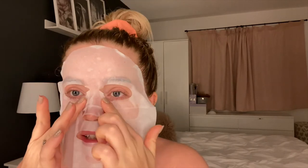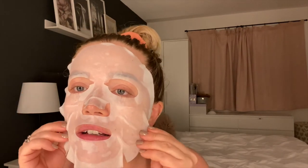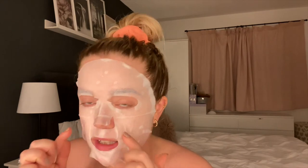It's definitely a skill to apply these sheet masks neatly. Actually, that one's gone on quite well — normally they're really wonky and falling off. I'll leave that on for 15 minutes just to get some moisture back into the skin, and then we'll come back and do the next step.